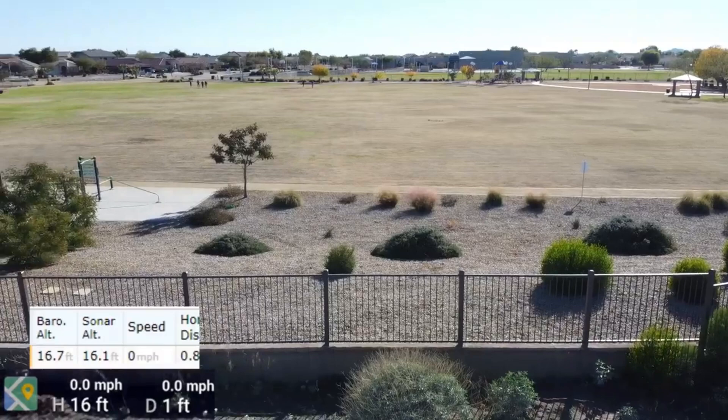Hello, this is old Mr. Kent of MrKent.com and we're looking at a still shot of a video I made way back after I got my Mavic Mini and I studied using the AirData software, which is free.